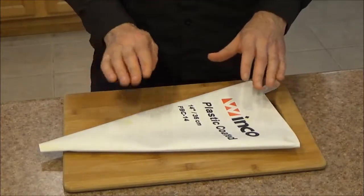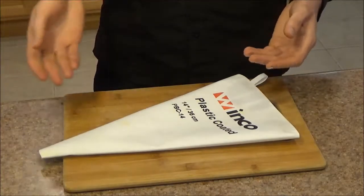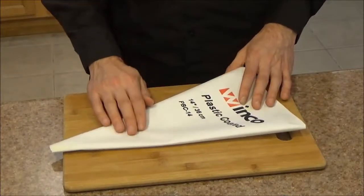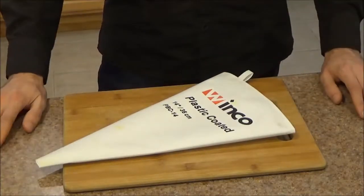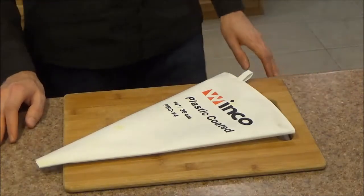To sum things up, if you're looking for a heavy duty pastry bag — something that you can use for those tougher jobs with those pastry doughs — I've gotten some great results with this. Highly recommend it, and it's really cheap too, only about a dollar for the 14 inch one. I hope this video was helpful. If you have any questions, please let me know in the comments section and I will do my best to get them answered for you. Thank you.